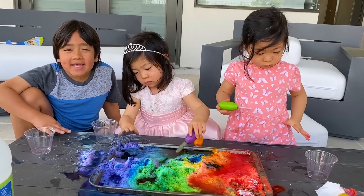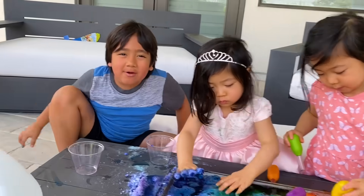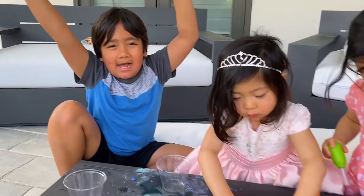Thank you for watching our baking soda and vinegar rainbow science experiment. Bye! Remember, always stay happy and rise up. Bye!